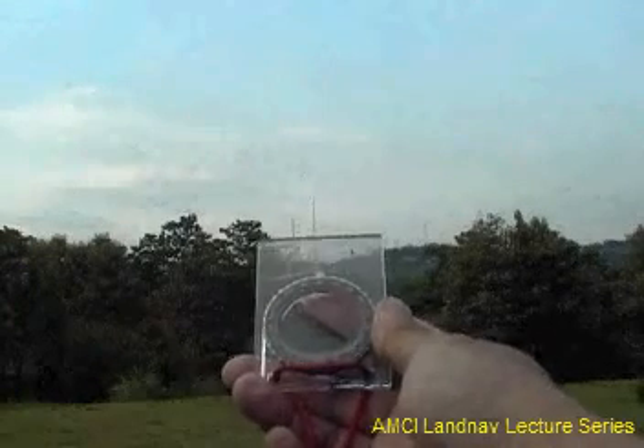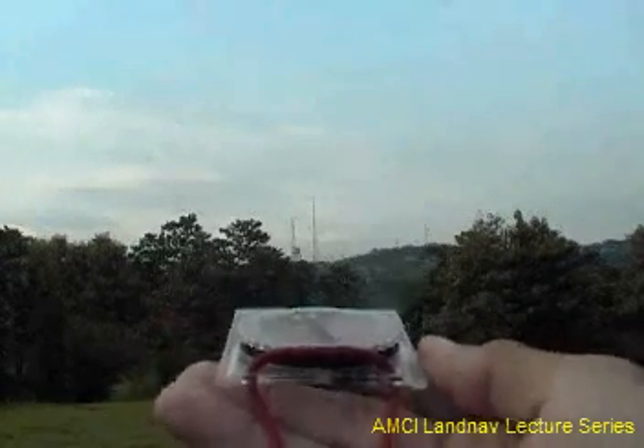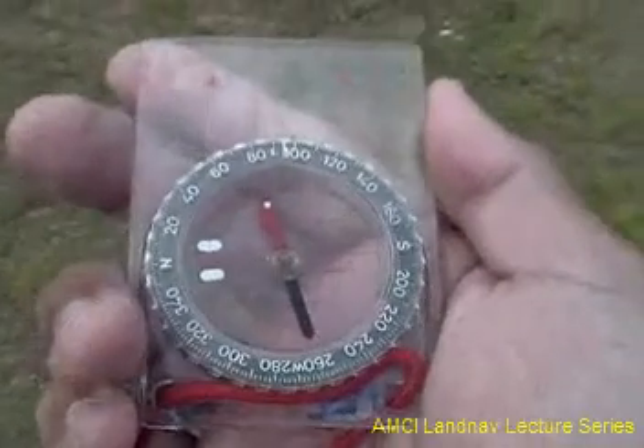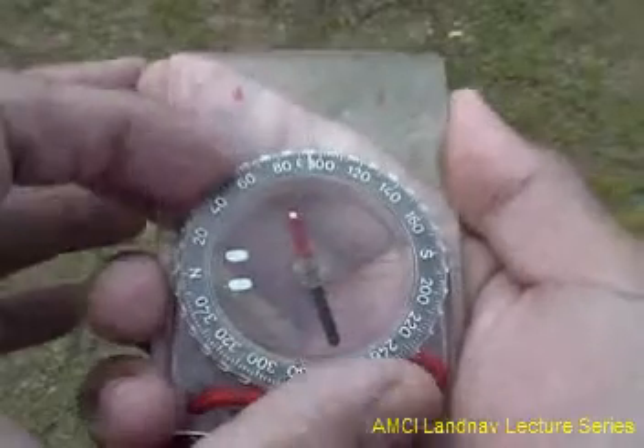After locating the objective, we now take out our compass and make it point to our objective. We have to make sure that the direction of travel arrow is pointed to the objective.